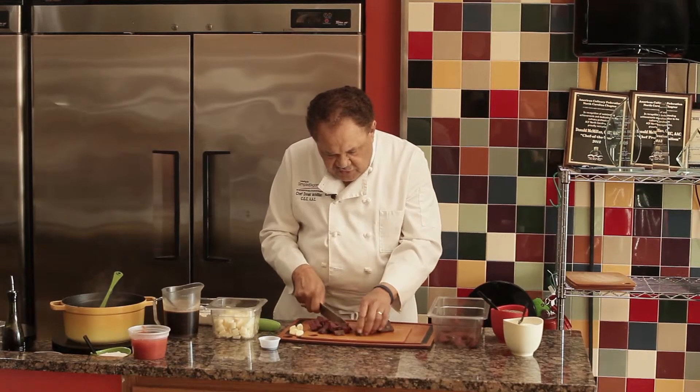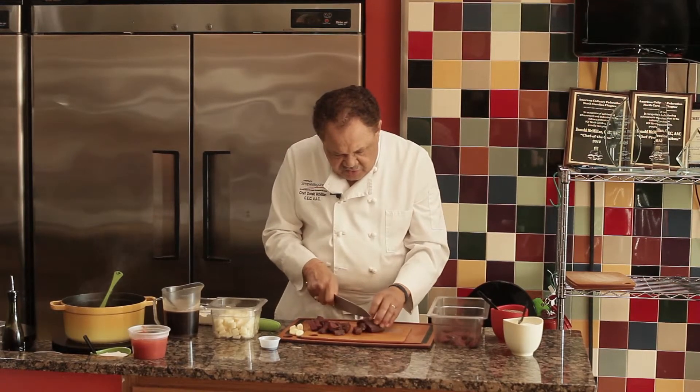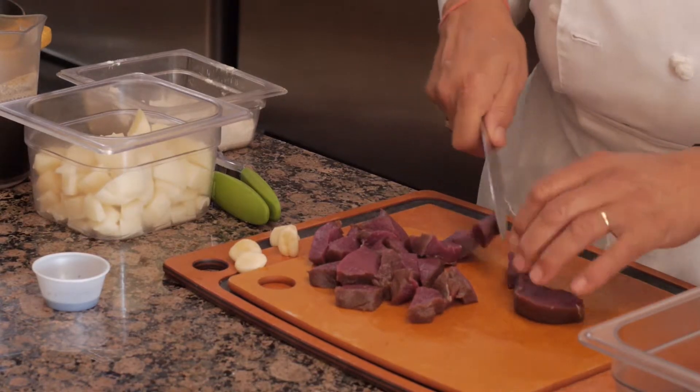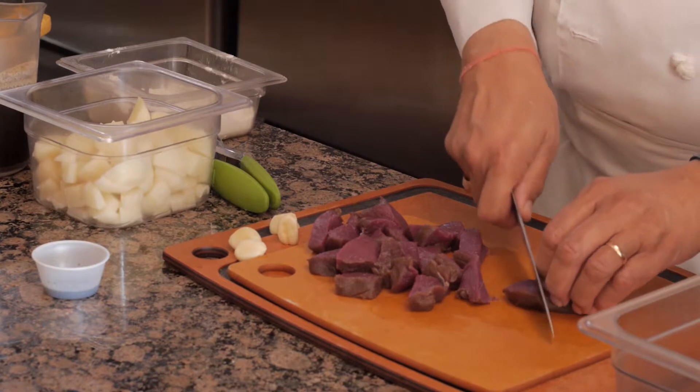Also, if you're using a tougher cut of meat, this stew is a great dish. Just let it cook for a little bit longer, and the meat will come together and be so flavorful.